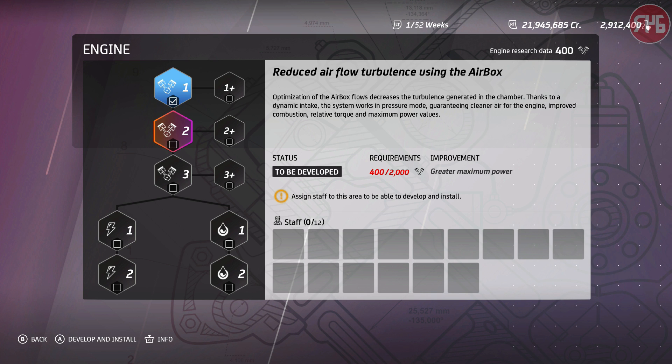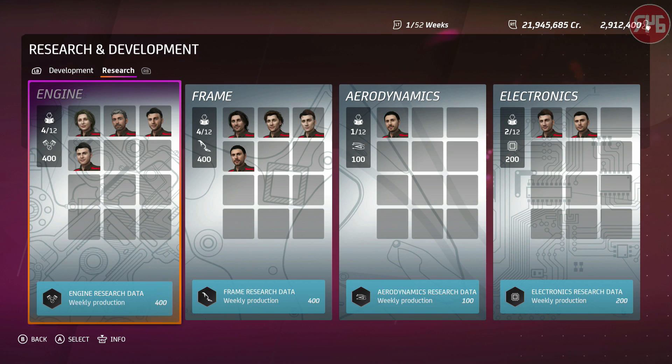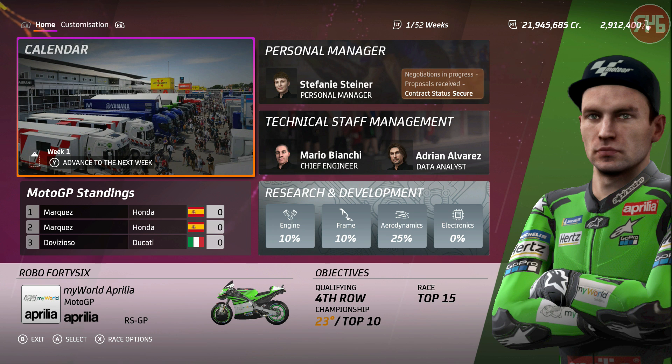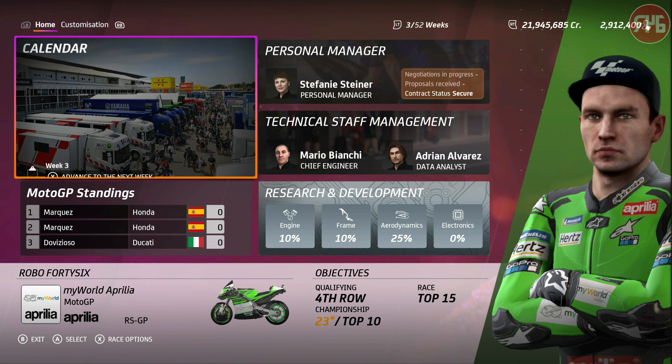The Aprilia — it's going to be slow. It's going to be very, very slow. It's going to handle okay, but it's going to be slow. That is my main issue — I think we're going to struggle with the Aprilia more so than the KTM.